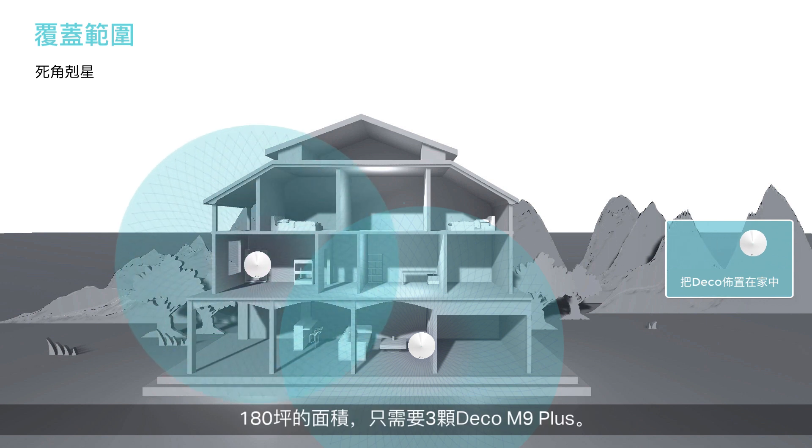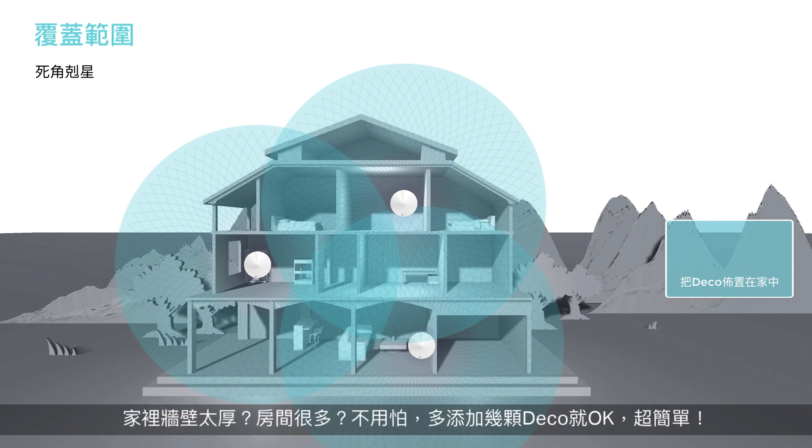Deco is the simplest way to guarantee a strong Wi-Fi signal in every corner of your home. Cover up to 6,500 square feet with 3 units. No more searching around for a stable connection. Want more coverage? Simply add more Decos.